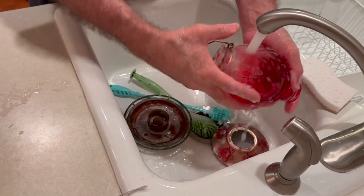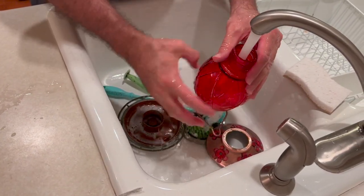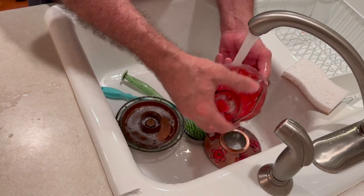Then I give it a good rinse with hot water, making sure that I rinse off all soap residue.